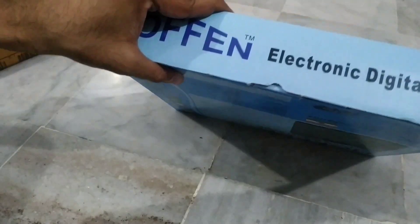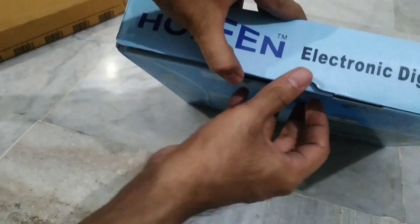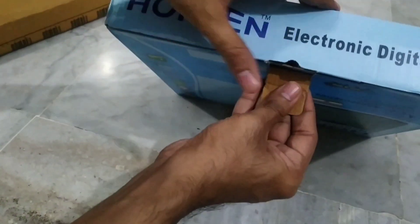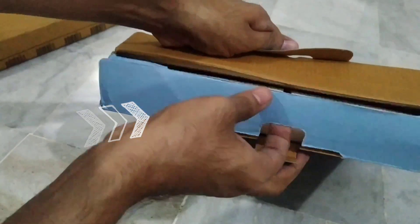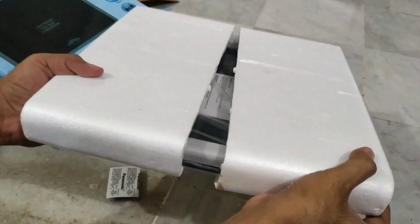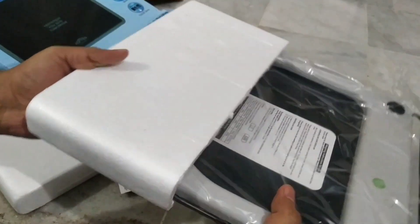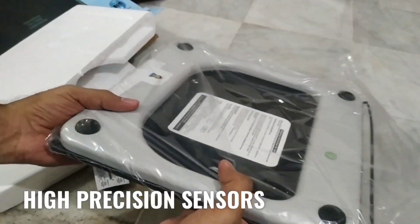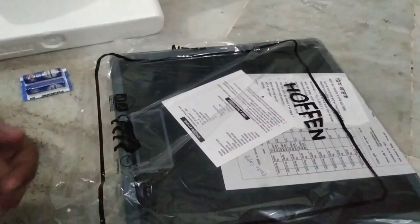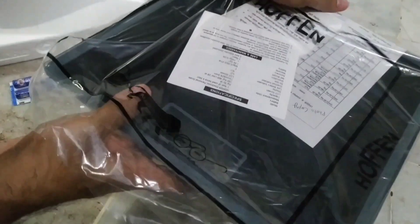If the weight placed on the weighing scale exceeds the limit of 180 kg, an overload indication displays on the LCD panel. What I like about this Aften electronic weighing scale is its design. It is designed with high precision sensors so that it displays the exact weight.